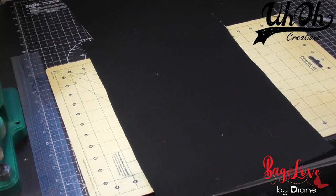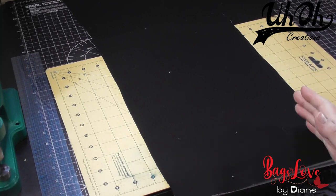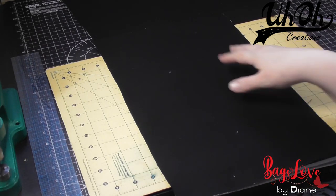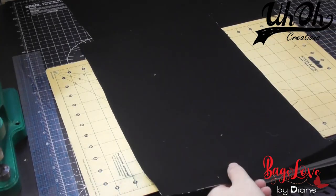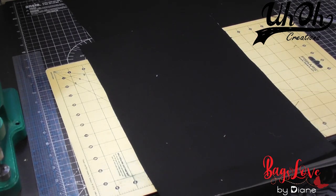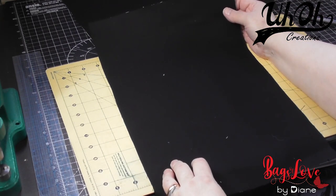Onto the slip pocket. I've cut a piece of fabric that's sixteen and a half inches long and ten and a half inches wide. If you're using directional or print fabric, it's very important that you do it this way and not that way. You can make it smaller or slightly bigger if you want to, but this is a nice size for a double slip pocket.